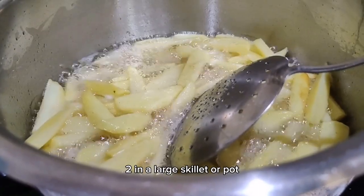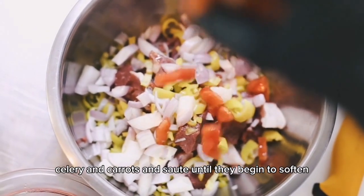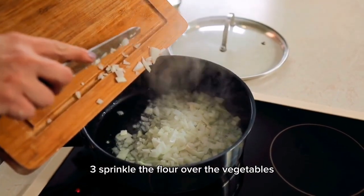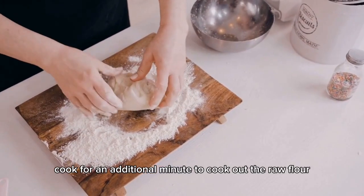In a large skillet or pot, melt the butter over medium heat. Add the onion, celery, and carrots and sauté until they begin to soften, about 5 minutes. Sprinkle the flour over the vegetables and stir well to coat. Cook for an additional minute to cook out the raw flour taste.